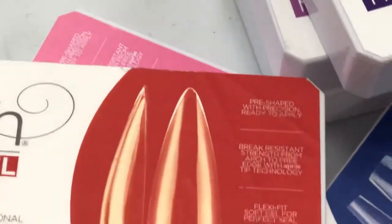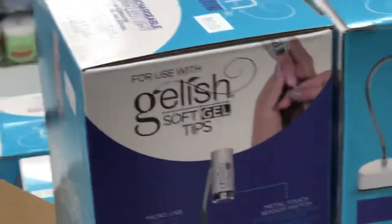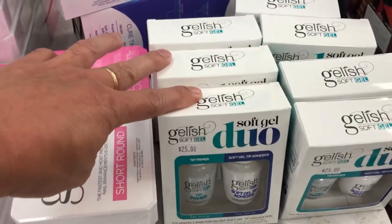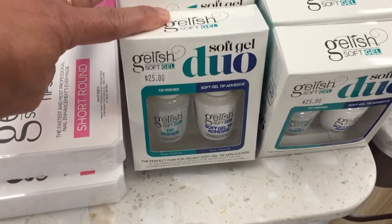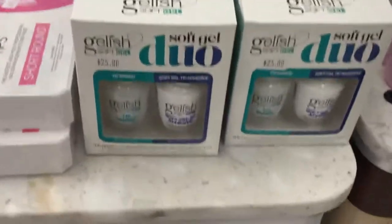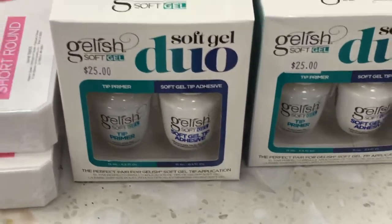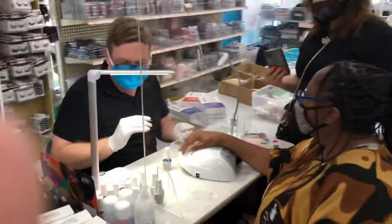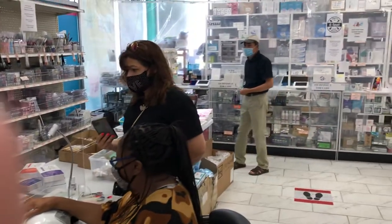Now we do the second coat of color. When you buy this one you get a free Gelish Duo soft gel for $25. The reason we call it soft gel is because it's soakable with acetone — that's what that means. It's soluble. Hard gel is not porous and you cannot soak it with acetone, so that's where the name 'soft' comes from — it means it's soakable and you can remove it with acetone.